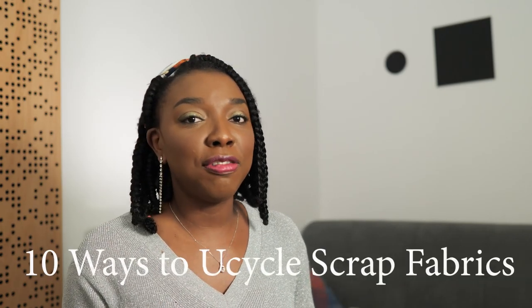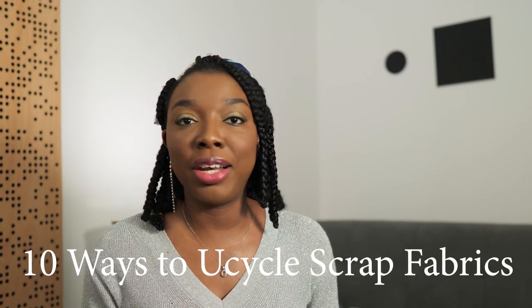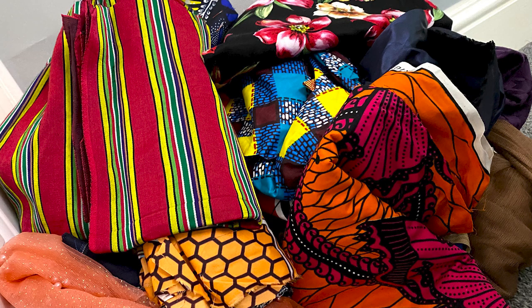In this video I'm going to be sharing with you guys 10 fun and creative ways that you can reuse, repurpose, upcycle and give new life to all of the scrap fabrics that you currently have and don't know what to do with. So let's jump straight into this.